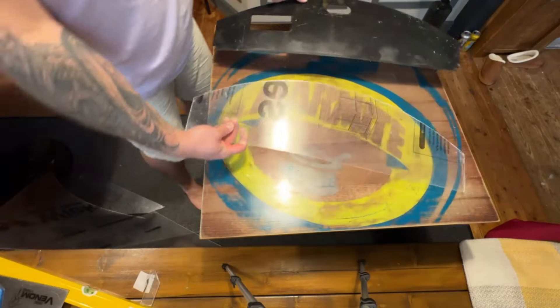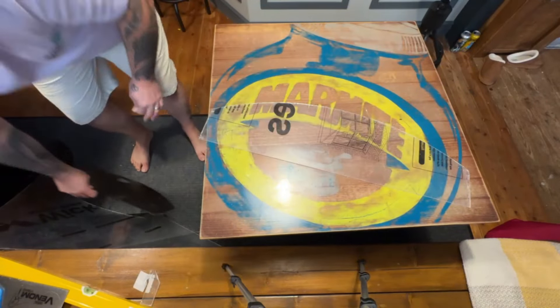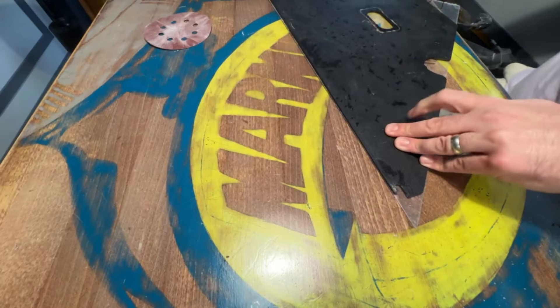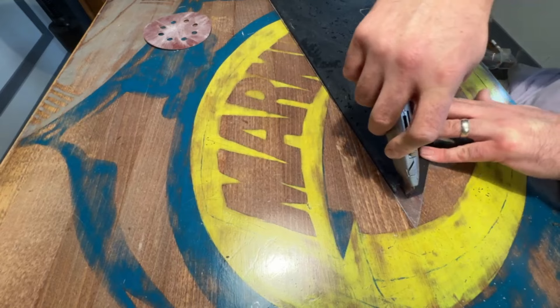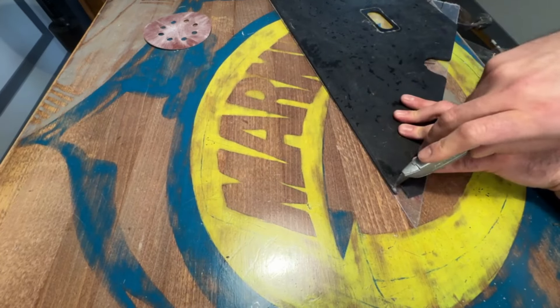Let's get to the finer details — the corners. Same as before, we're just going to chop there, there, and then chop down there as well.